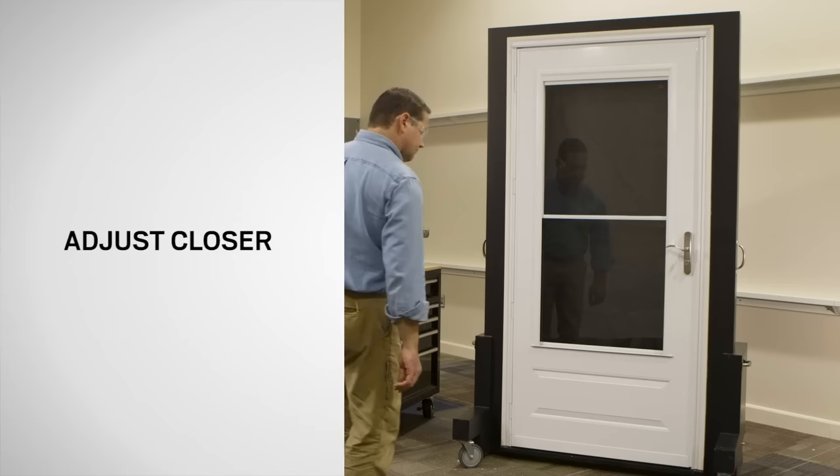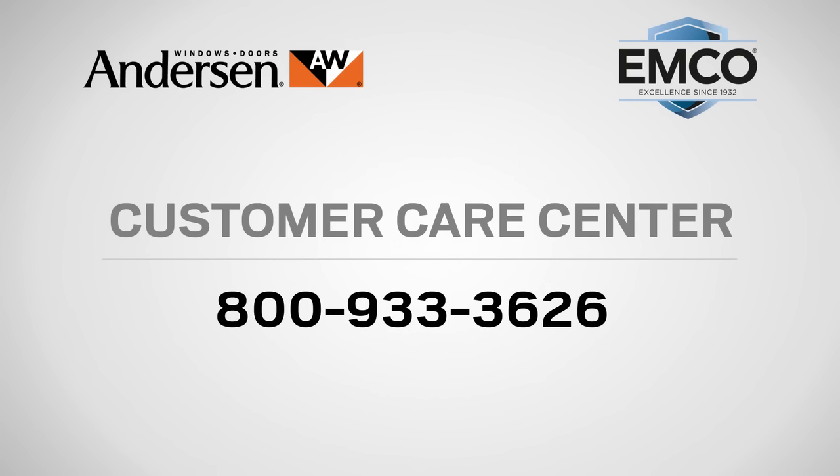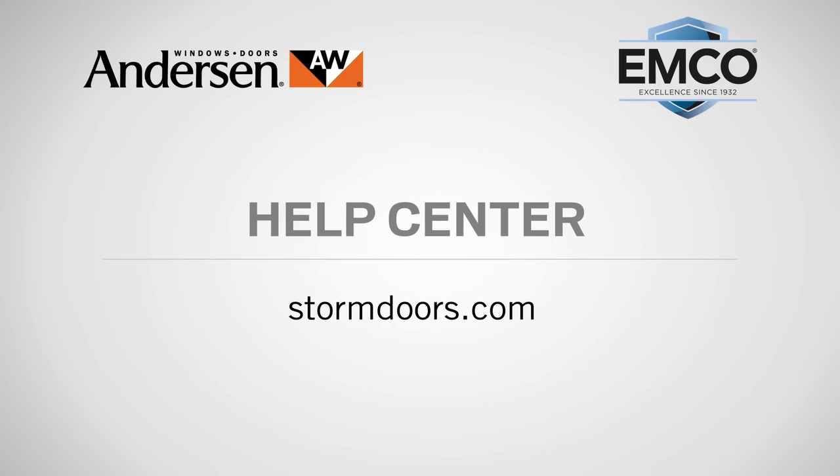If you have questions about care, maintenance or repair, call our customer care center at 800-933-3626 or visit the help center in the service section of our website at stormdoors.com.